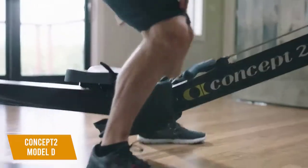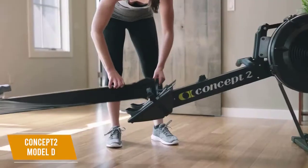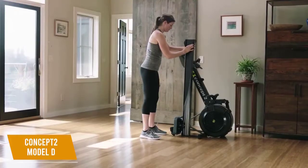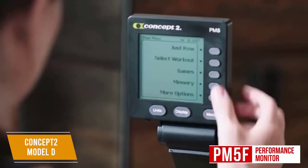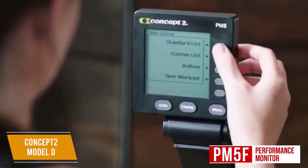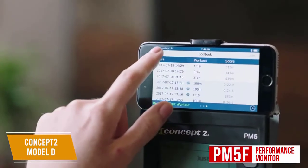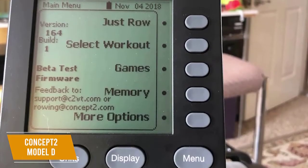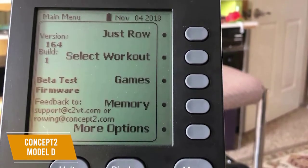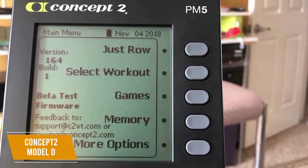It has a maximum weight capacity of 500 pounds so it can accommodate any body size. You also get a frame lock with a quick-release mechanism that allows it to be folded for easy storage when not in use. I think the PM5 Performance Monitor is a key feature, which records many fitness measurements that can be downloaded for analysis, such as your stroke rate, distance rowed, watts, and calories burned. It has five information display options and springs to life as soon as you start using the machine. It's also compatible with most heart rate monitors and delivers Bluetooth connectivity and USB flash drive options.